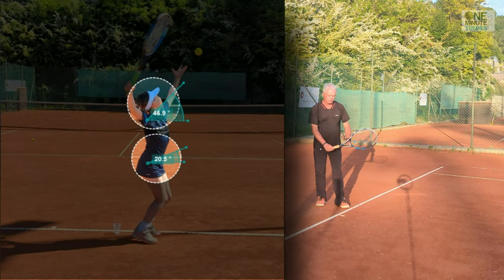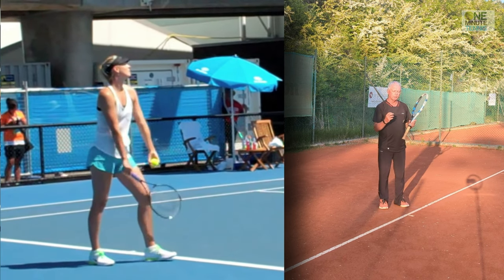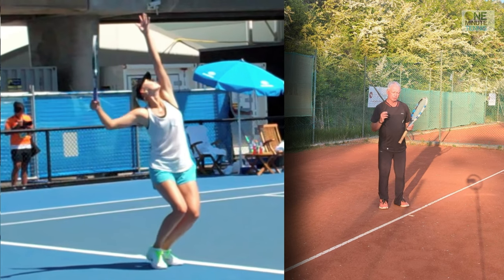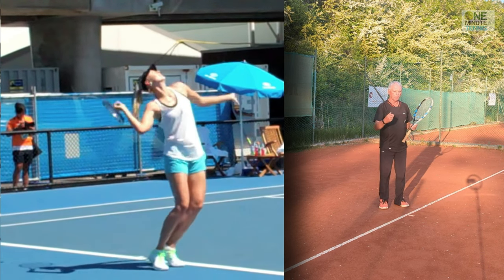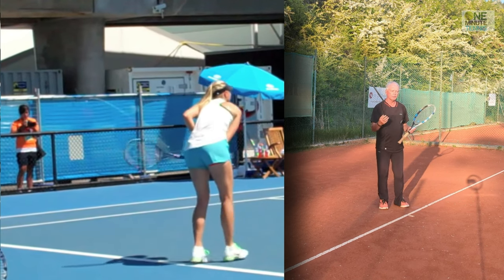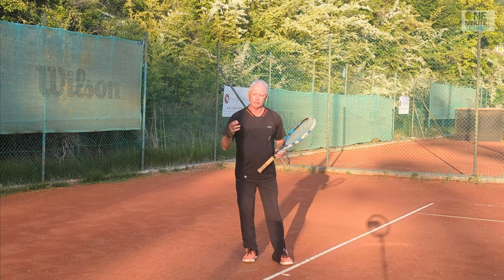You can see on screen here Sharapova making exactly the same movement — a hugely different motion from the lower and upper body. The lower body is pushing around and up while the upper body coils backwards, ready to recoil into the serve.